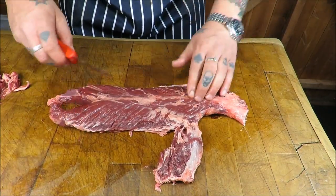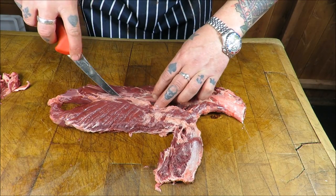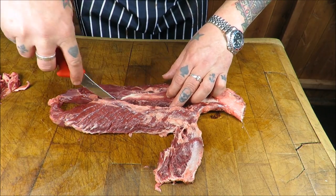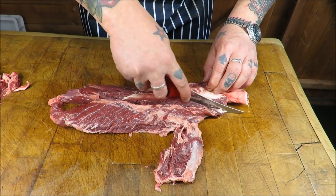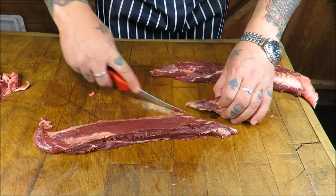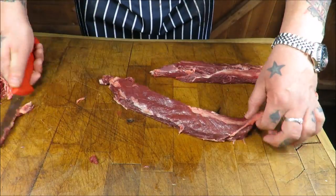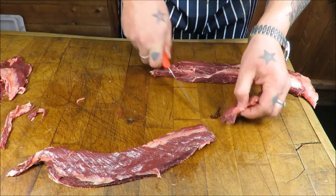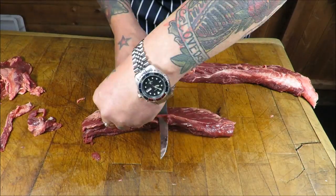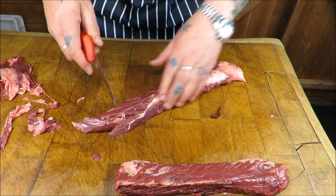I'm going to do the full Monty trim. Next, there's this line of sinew — just with the point of your knife, very very gently, just skimming over it, no pressure. Pretty much that is one side done. Again just cleaning it up, and I'm going to square it off — and there is one hanger steak ready to rock and roll, or onglet as they call it in France.